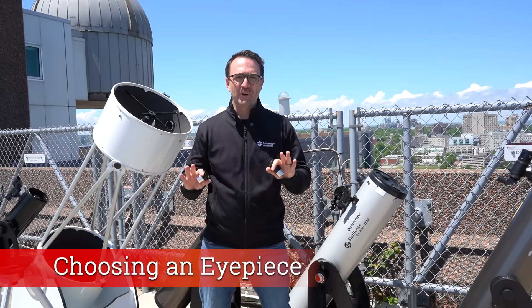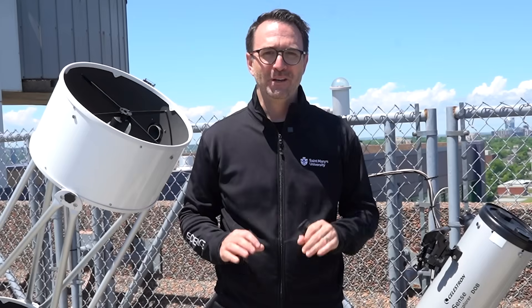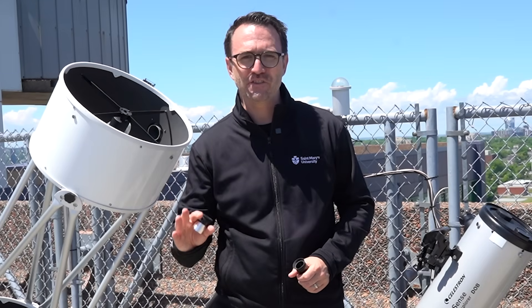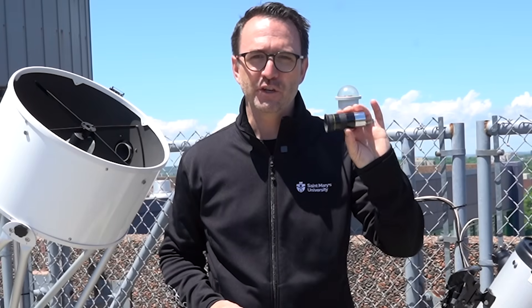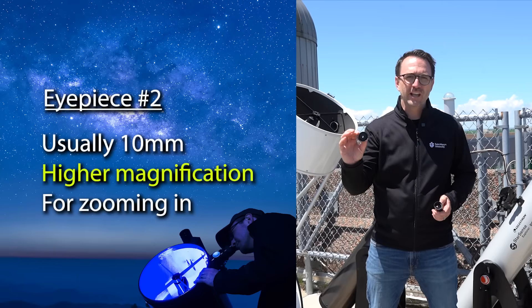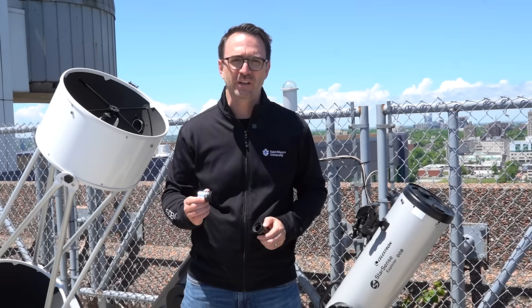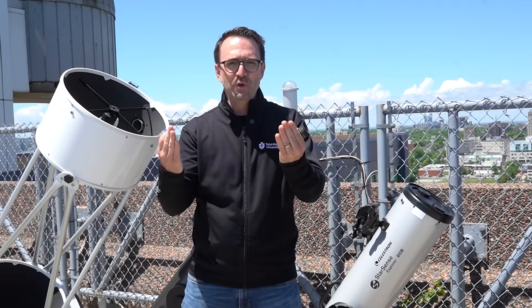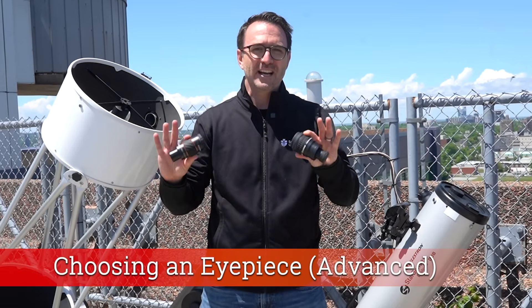Now let's talk about choosing an eyepiece — probably the most popular question I get on this channel. If you're new to stargazing with a telescope, it's best to get proficient at using the eyepieces that came with your telescope. Dobsonian telescopes generally come with two eyepieces: one larger eyepiece with a focal length of between 20 and 25 millimeters that you'll use most of the time, and one with a lower focal length offering higher magnification, used after you've found your target to zoom in for a closer look. Note that zooming in makes objects look bigger but doesn't necessarily make them look better — it's kind of like moving a book closer to your face.